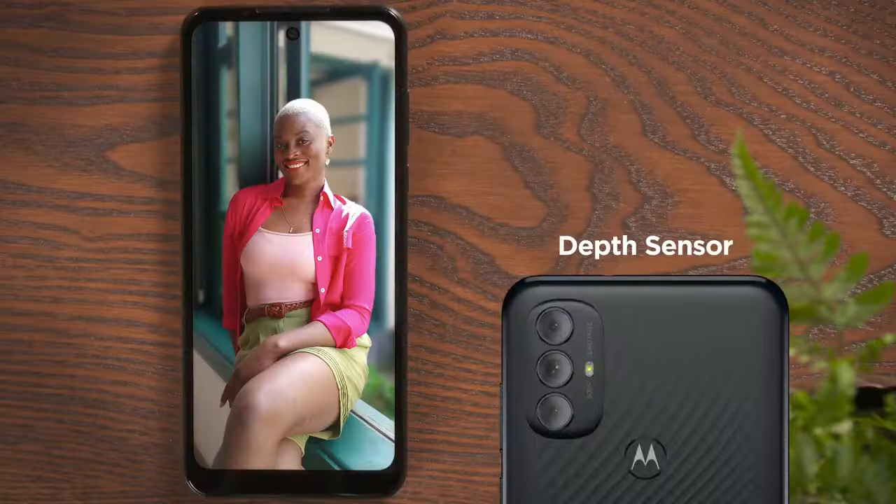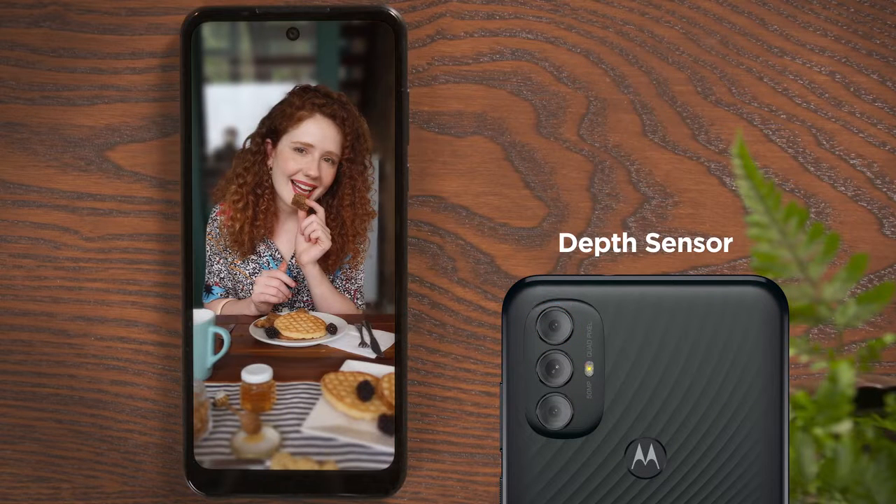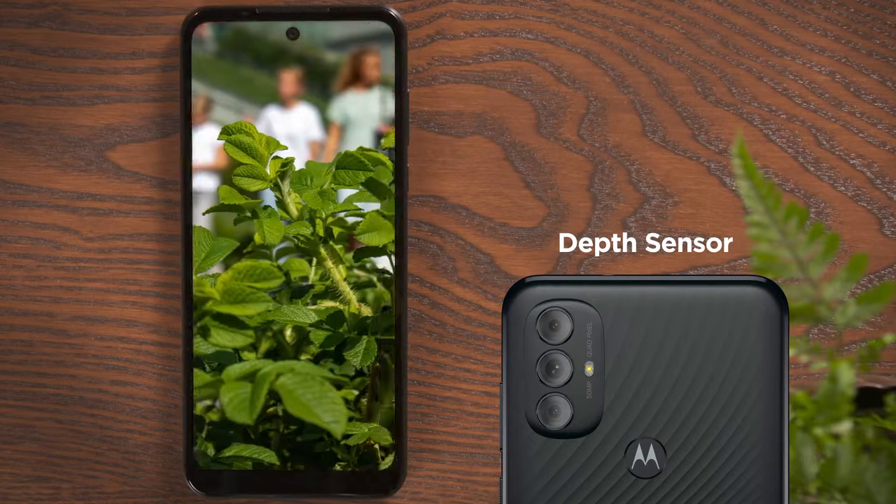The depth sensor gives you professional-looking portraits. It works along with the main camera to blur out everything in the background that's unnecessary — like friends and family.